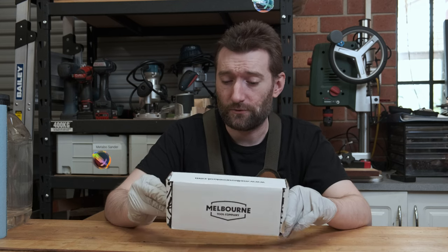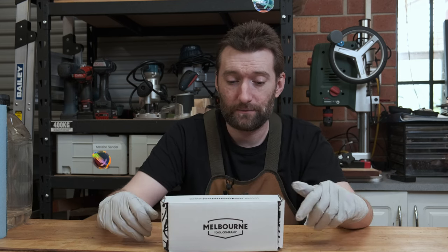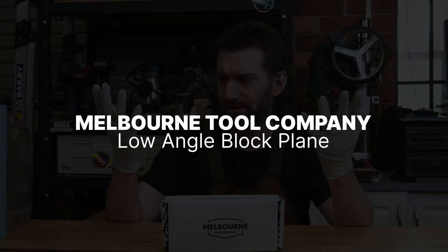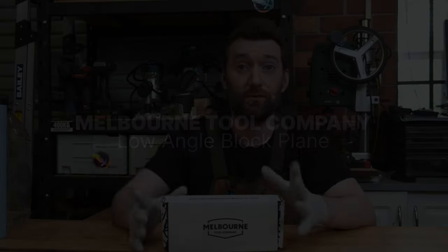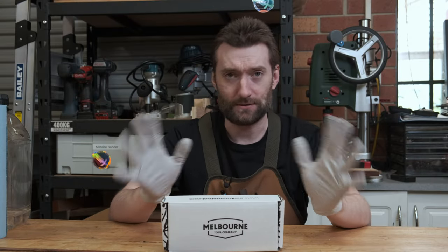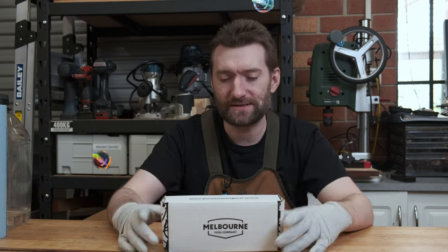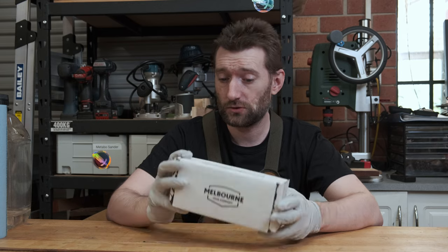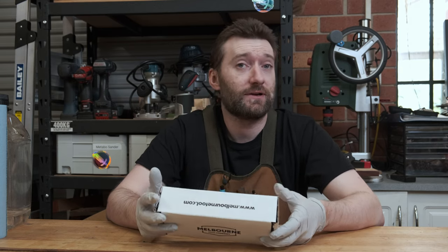In this video we're going to be unboxing and reviewing a new hand plane by the Melbourne Tool Company. A couple of things first: gloves, because I'll be dealing with some chemicals to clean up all the grease, and I've got a whole bunch of tiny little cuts from wrestling with the cat all over my hand, so I don't really want to mix those. And this is not a paid review, this has not been supplied, I've bought this myself.